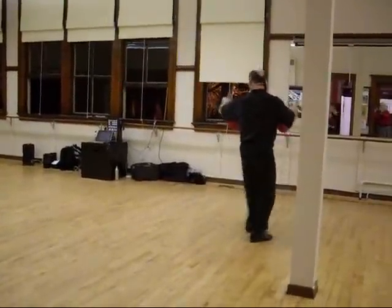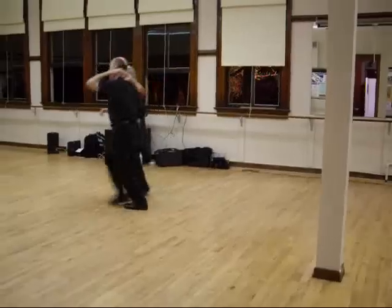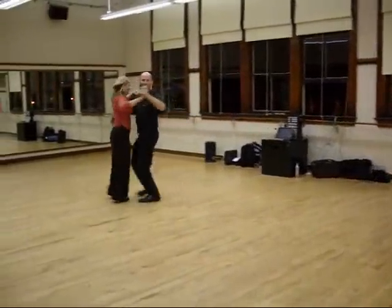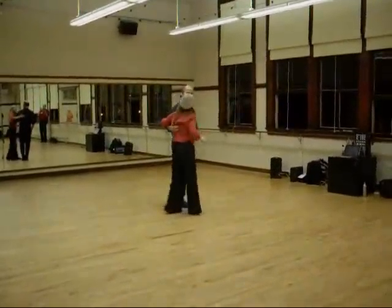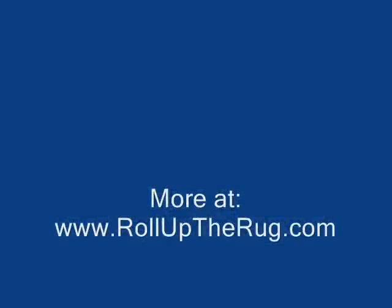Check. Two, three, four, five, six, one, two, hold three, four, five, six, one, two, hold three, four, five, six, one, two, three, four. And now we're done with the class. Thank you.